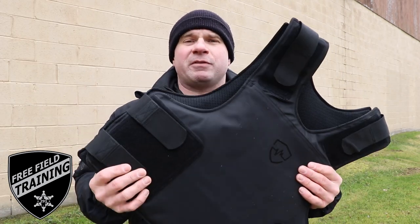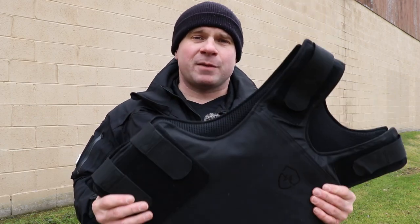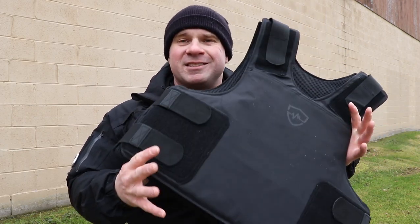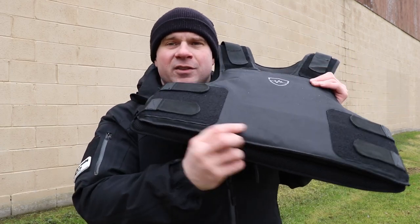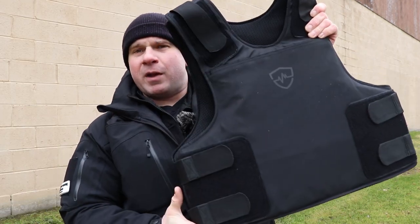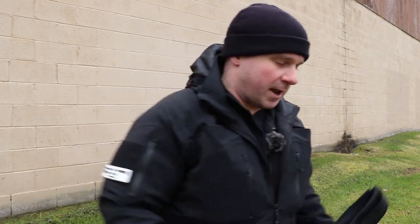Today on Free Field Training we are taking a look at SafeLife Defense's flexible rifle armor. This is a pre-production prototype that they sent us for T&E, and unlike most rifle-rated body armor this is not just a plate in a concealable carrier. This whole vest, just like their soft armor Level 3A and Level 3A Plus full-coverage vest, is all proof against rifle rounds front and back — or at least that's what they say.